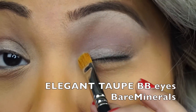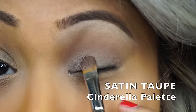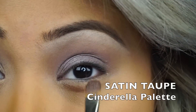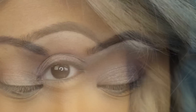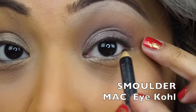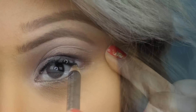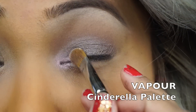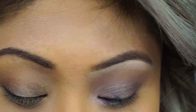Now I'm going to take my Bare Minerals BB Eyes in Elegant Taupe and prime my eyes with that. Then I'm going to press Satin Taupe, again in the Cinderella palette, onto my lid with my 242 brush. Then take any pearl color eye pencil and line your waterline, and then line my top waterline with Smolder by MAC. And then apply Vapor to the inner corner of my lid with my 242 brush.